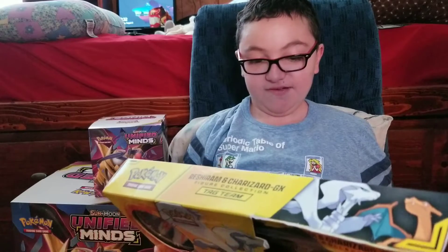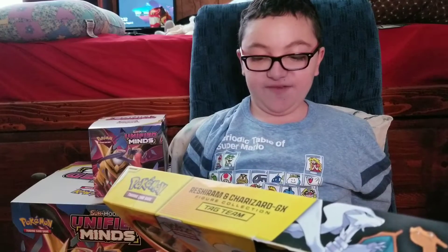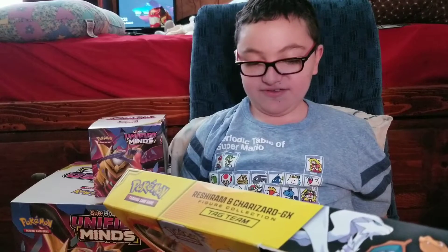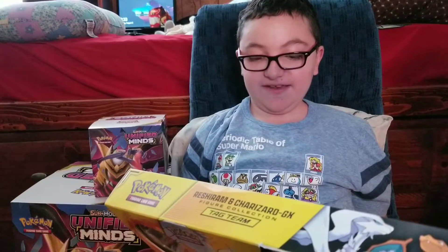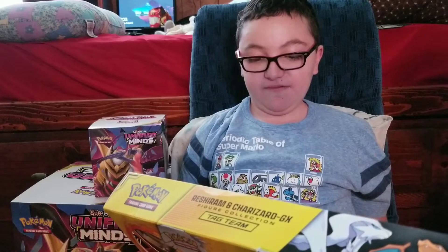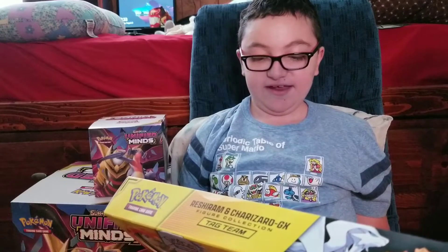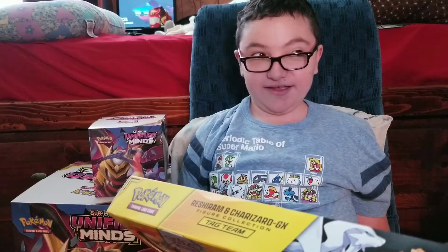It says it comes with one Full Art Tag Team card featuring Reshiram and Charizard GX, one figure of Reshiram and Charizard together, four Pokemon TCG booster packs, one oversized foil card featuring Reshiram and Charizard GX, and a code card for the Pokemon Trading Card Game online.